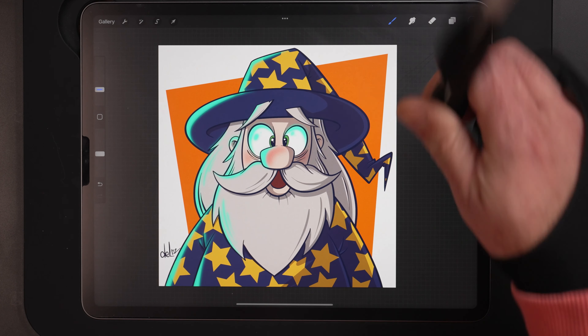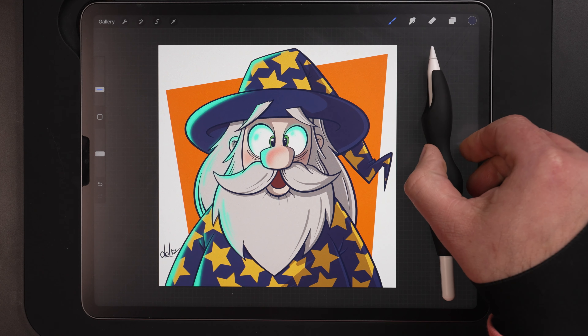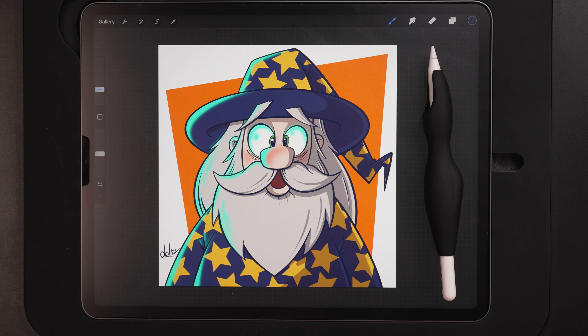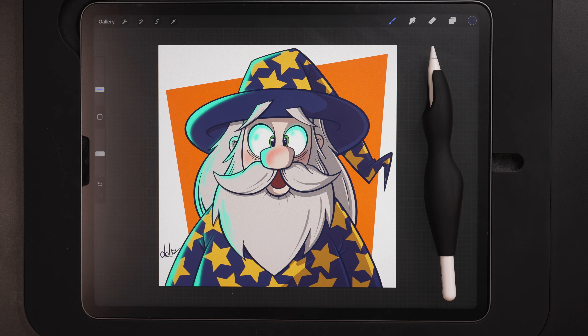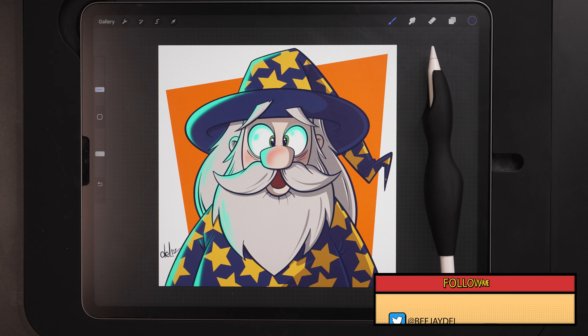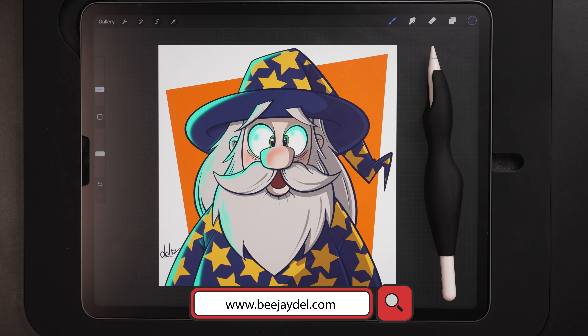And there we go — how to draw a cartoon wizard from start to finish using the iPad and Procreate. Hopefully you guys enjoyed today's video tutorial. If you did, make sure you give it a thumbs up, subscribe to the channel, and hit that bell for notifications. If you follow along with any of these tutorials, definitely share your work online — tag me at BJ Dell on Instagram or Twitter so I can see them and you can possibly have a chance to see your work featured in one of my upcoming videos. I can also be found online at bjdell.com. Until next time, keep creating.